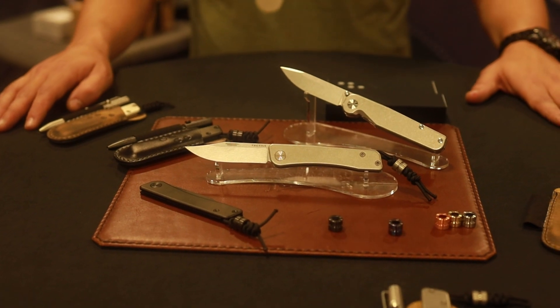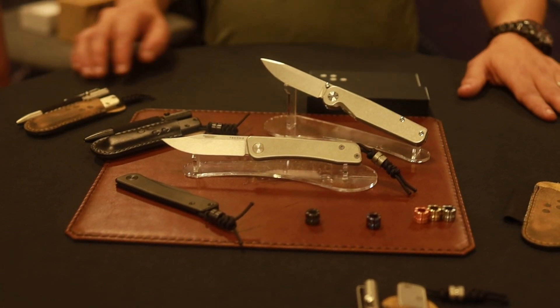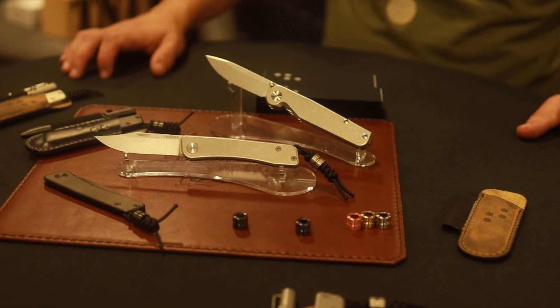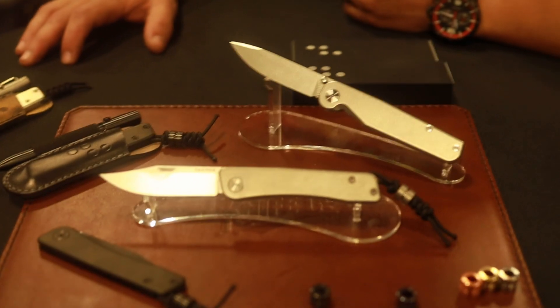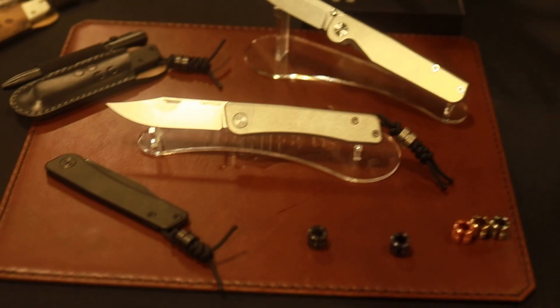We are here with Tactile Turn, going to take a quick look at what they have on the table. We have Mike and Matt here, and Mike is the assembly manager. I'm Mike Palmore, assembly manager over at Tactile Knife Company.